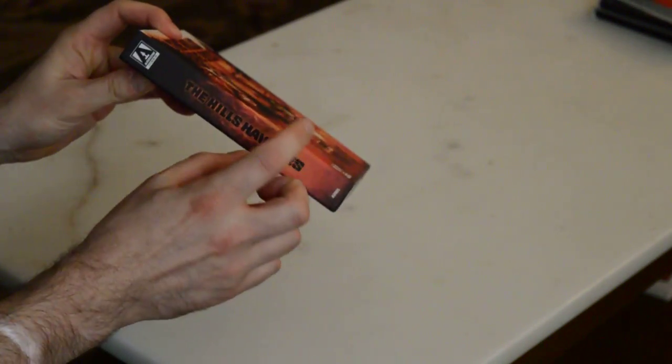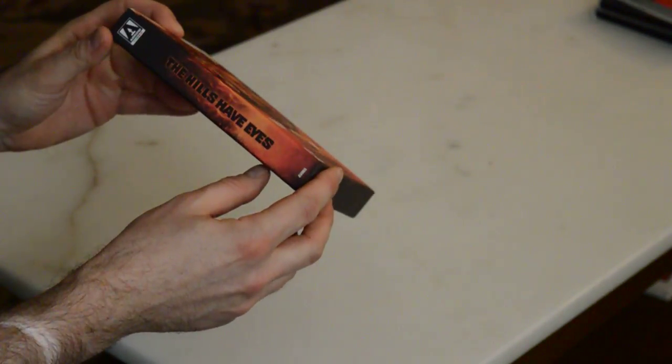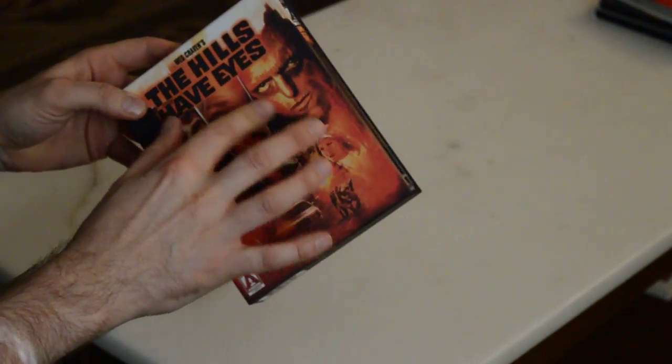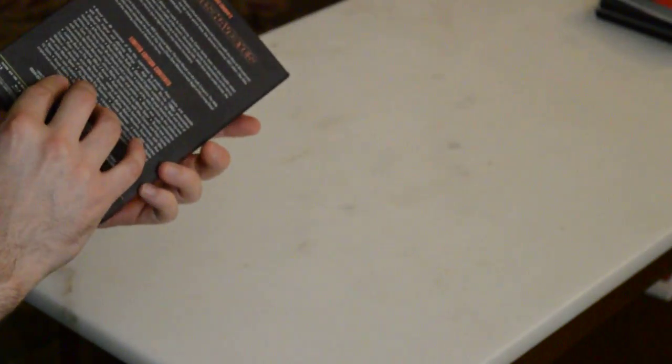So here we go. This is one of those really nice ones that's kind of like double the width of a normal case, but it's not obscenely big. It's got a nice sort of non-glossy matte finish. Typical back of the case with no photos — that's just how they do it in the UK.